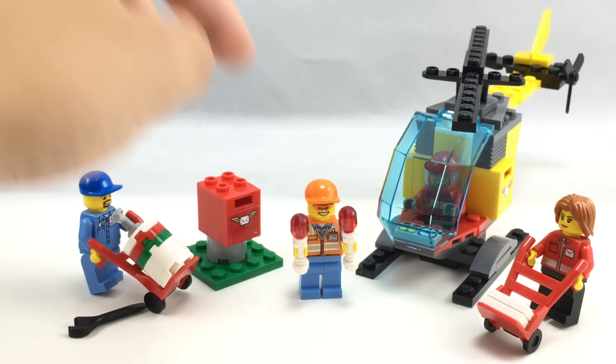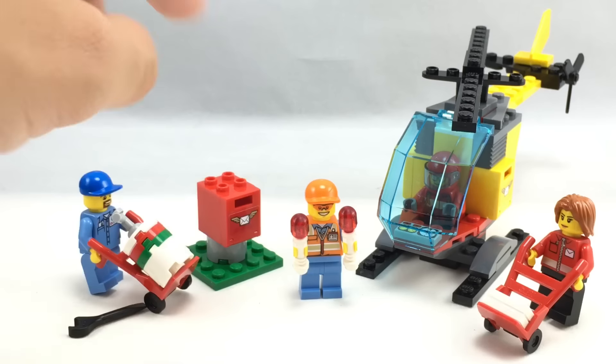The only airport element I would say is this guy right here with his torso and everything. And then if you give him the two little directional lights, because that screams airport to me — but the rest, there's no plane. Instead there's a helicopter. There's a little mailbox and these transportation things. That's not airport to me. It should be called like the airmail starter pack — that would have made more sense.